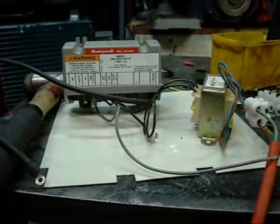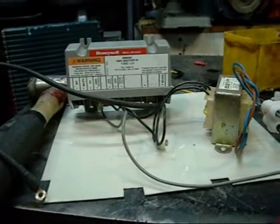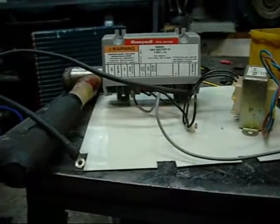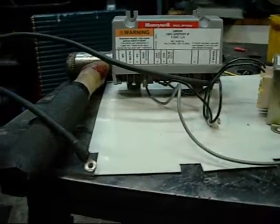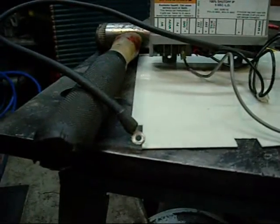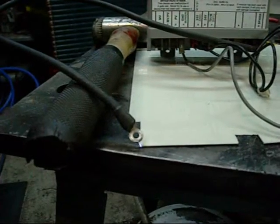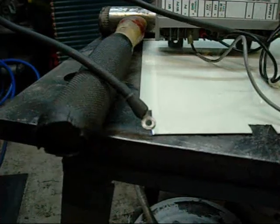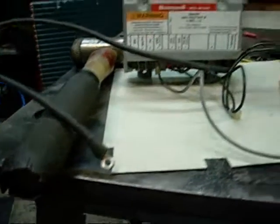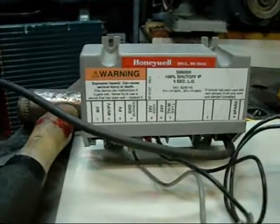I was hoping these would be good for igniting HHO torches or similar type devices. If I turn the power on, I have a 5-second delay... Very nice little ignition spark, but unfortunately it won't do it when I want it to.